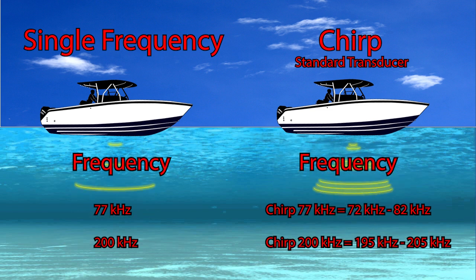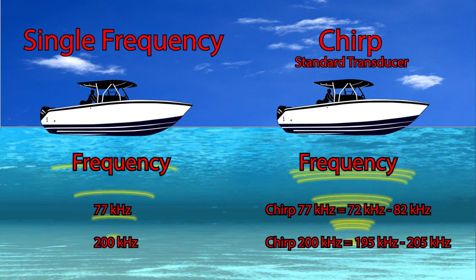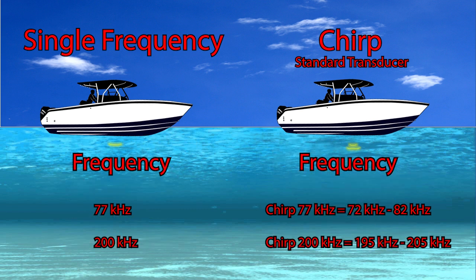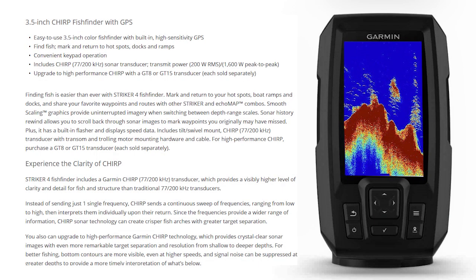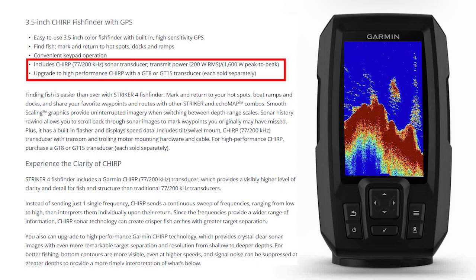As you can see from the comparison, you're definitely putting more energy into the water column over using the single frequency, which gives you better returns and a whole lot more clarity and target separation on your sonar screen. In addition to the standard transducer supplied with your Garmin Striker, there are two additional CHIRP transducer options available for purchase: the GT8 and the GT15.